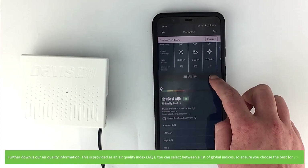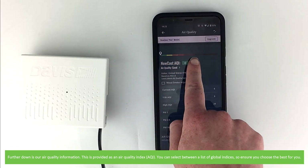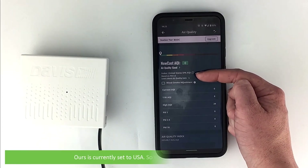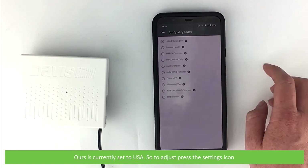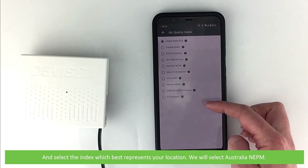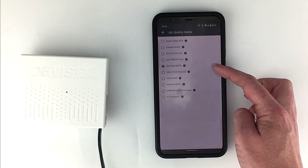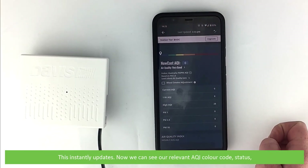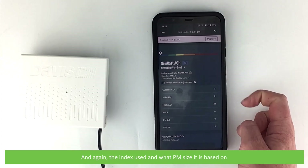Further down is our air quality information, provided as an air quality index. You can select between a list of global indices, so ensure you choose the best for you. Ours is currently set to the United States, so we'll change it to Australia. To do this, press the settings icon and then select the index which best represents your location — we will select Australia NEPM. This instantly updates, and now we can see our relevant AQI colour code, status, the index used, and what PM size it is based on.